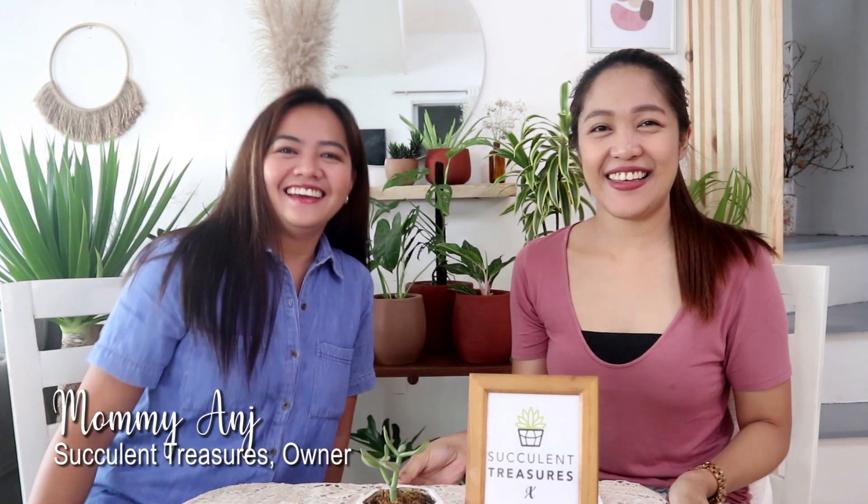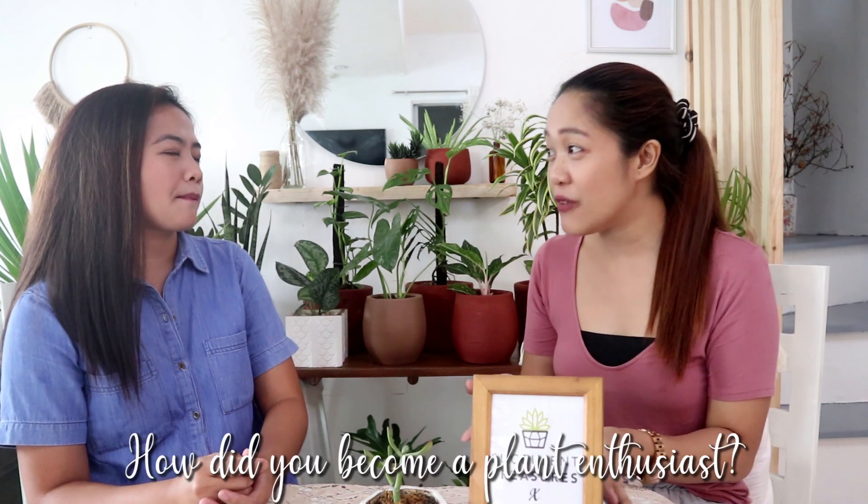Hi! Thanks for having me, Mommie Shea. Hello to all our viewers for today. I'm Mommie Ash. She is the owner of Succulent Treasures at SM Park. For today, she is the one who will present the easy houseplants and tips for beginners. I'm a beginner plantita too!